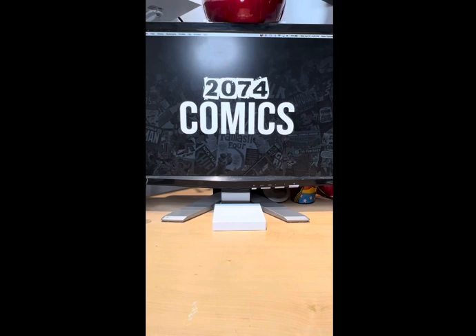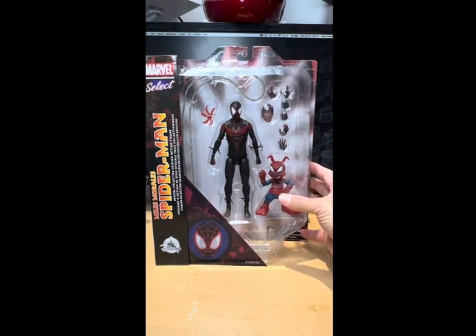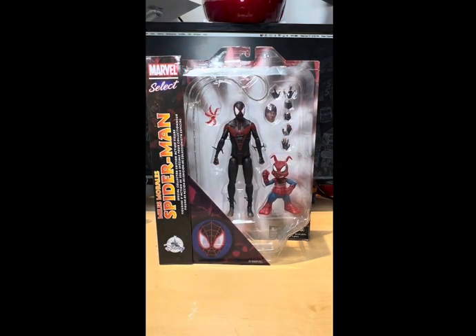2074 Comics here giving you another toy review, and today we are reviewing Marvel Selects Miles Morales Spider-Man. Shoutout to Diamond Select for sending me this bad boy, because I was so excited when I cracked open that box to see what's inside — what they gave me.